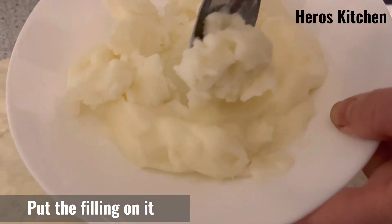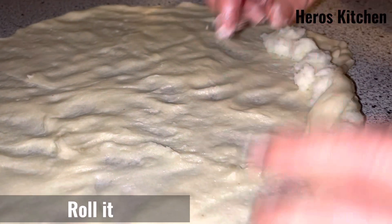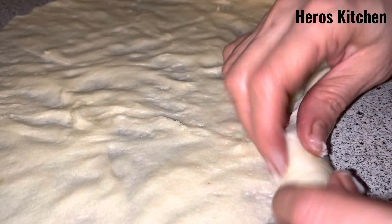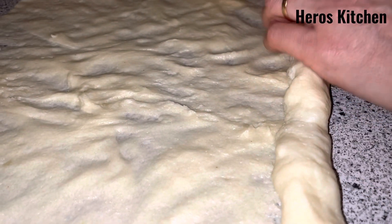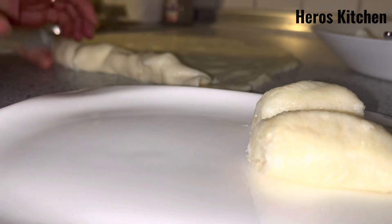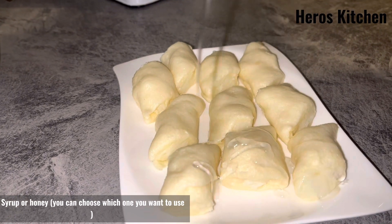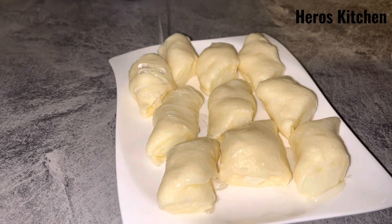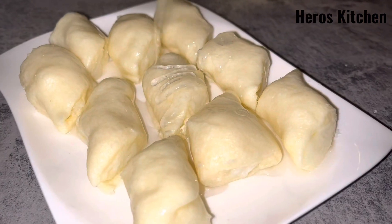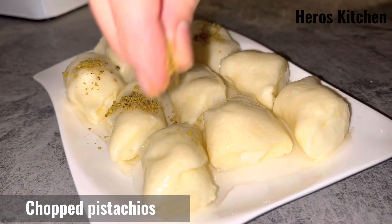Put the filling on it, roll it, cut it. Syrup, or honey — you can choose which one you want to use. Chopped pistachios and done.